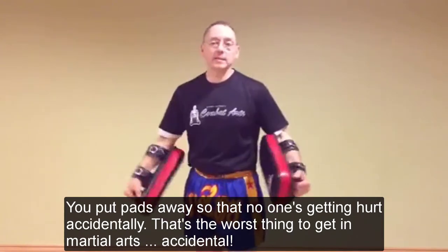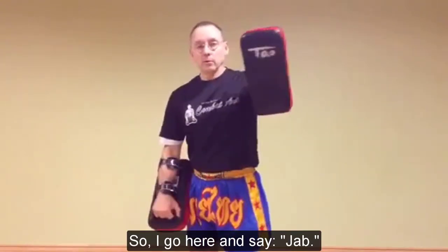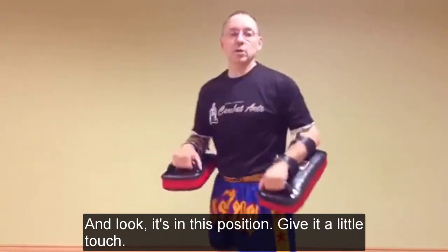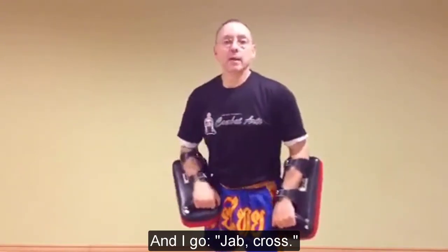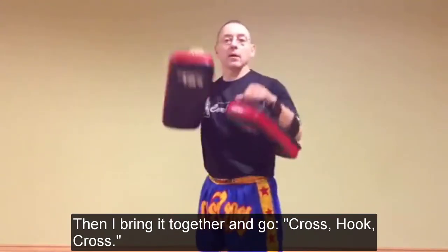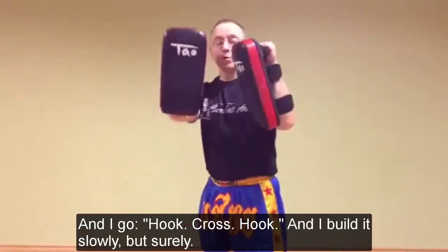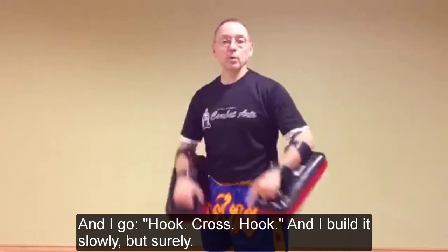That's the worst thing in martial arts - an accidental hit. So I go jab and it's in this position, I get a little just touch. I go cross, I go jab-cross, or one-two. Then I go cross, hook, cross and bring it together. I go cross, you cross; I go hook-cross, hook - and we can build it slowly but surely.